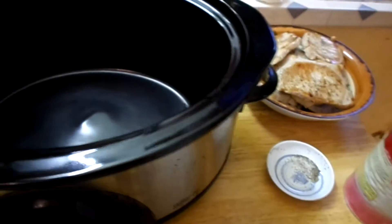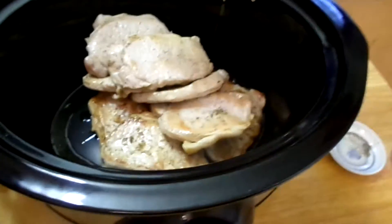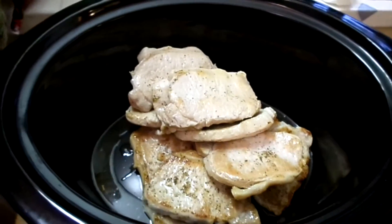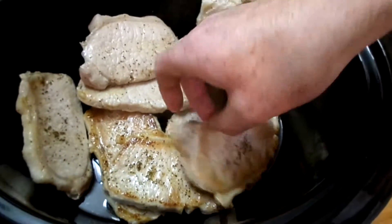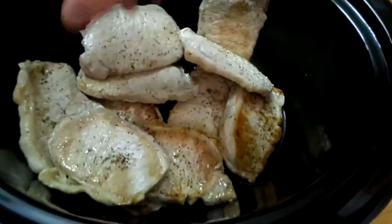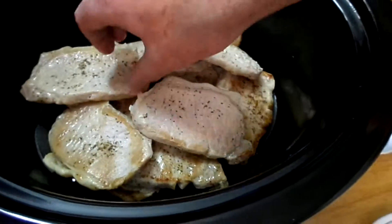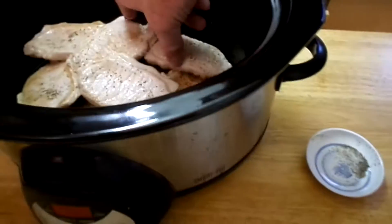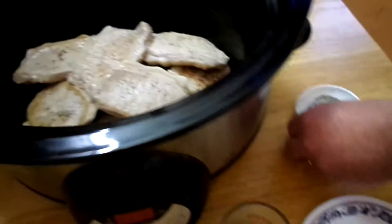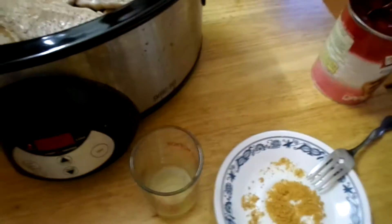Go ahead and put the pork chops in the crock pot. Spread them out, and then we're gonna go ahead and throw in the rest of the salt and pepper and the crushed chicken bouillon.